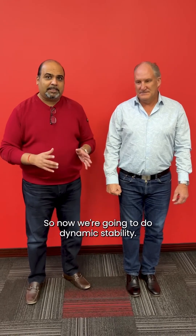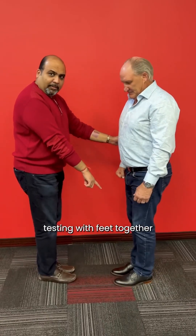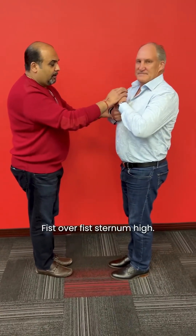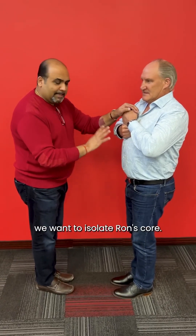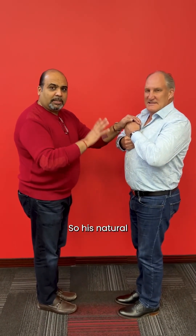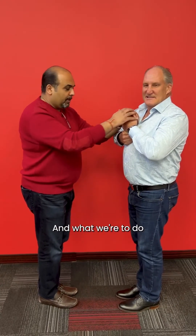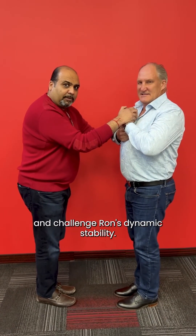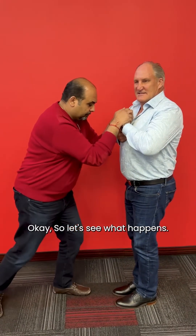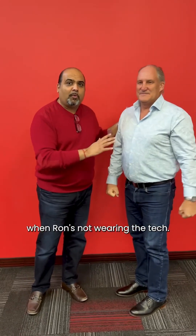Now we're going to do dynamic stability. Ron, turn around this way. What you want is to have the person you're testing with feet together, fist over fist, sternum high. The reason we do this is we want to isolate Ron's core so his natural dynamic stability is the only thing we're measuring. We're going to push straight down and challenge Ron's dynamic stability. Naturally, Ron's posture starts to change and comes forward — that's what happens when Ron's not wearing the patch.